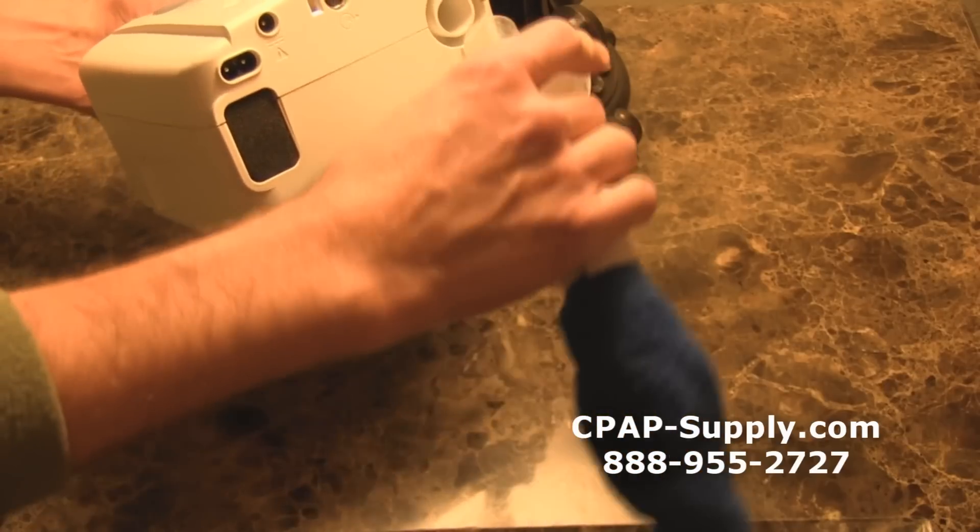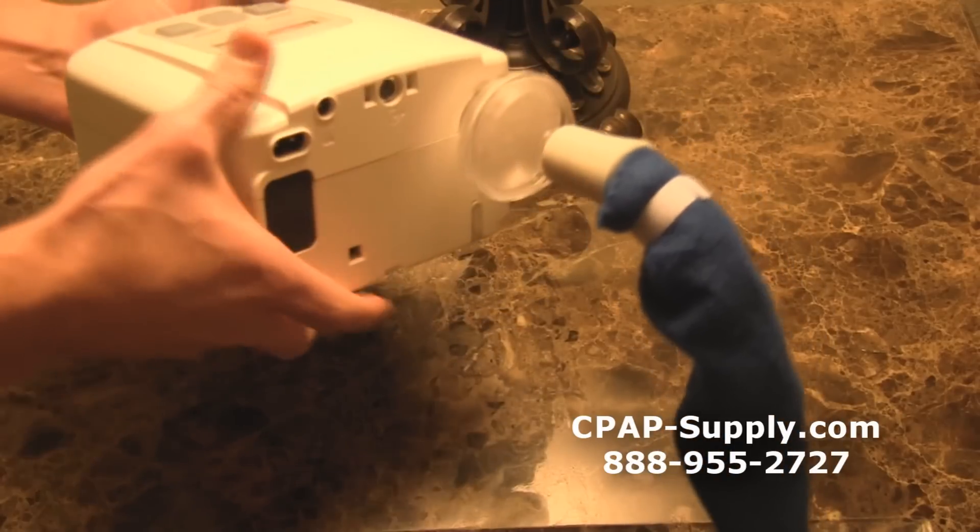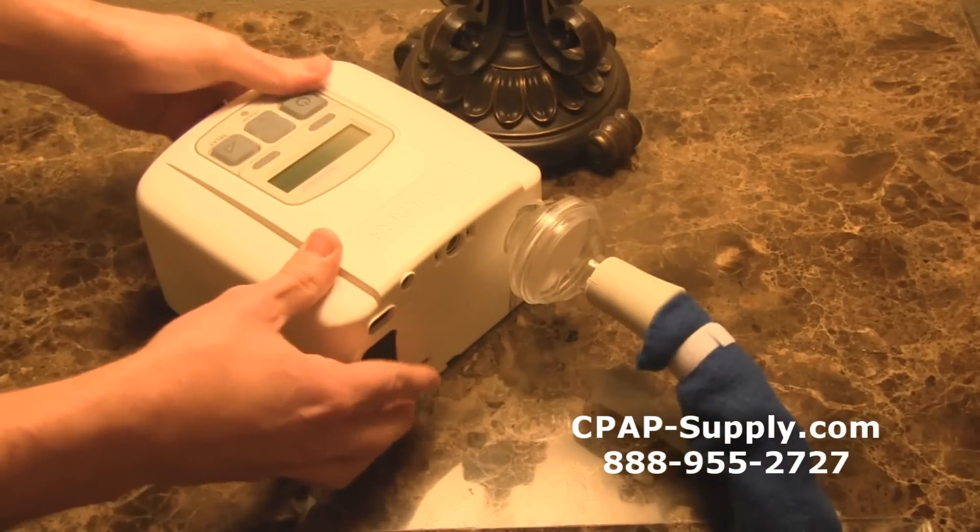The filter is compatible with most CPAP machines and all CPAP tubes. If you're looking for another layer of filtration in your CPAP setup, then look no further.